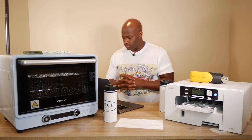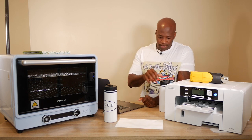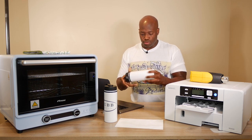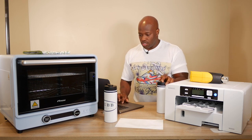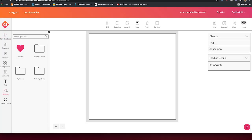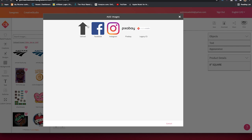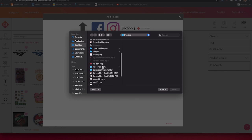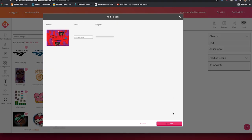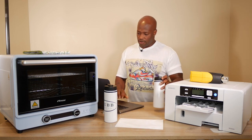We're going to jump into Sawgrass Creator Studio right now. I created my image already in Adobe Illustrator — something I'd like to see all over this mug. I want to try sublimating all over this thing and see how much we can cover. Go to Galleries, then Images, and upload an image. Navigate to the image you want — I called it 'sub cup.' This is going to be promotional when I'm at the gym or different places.